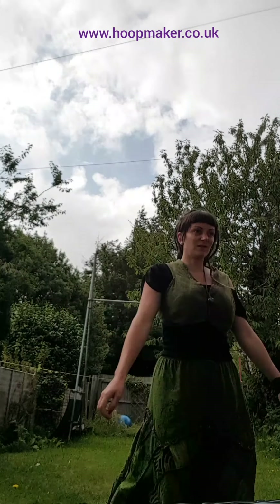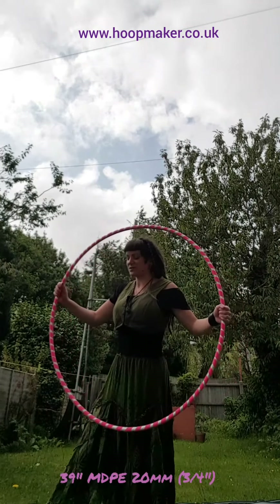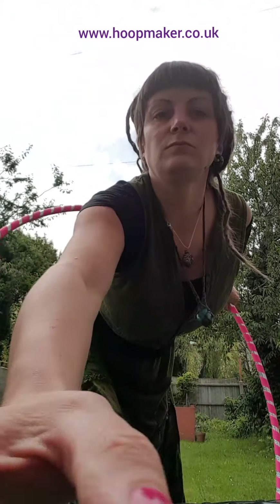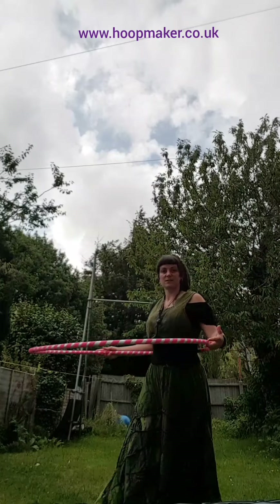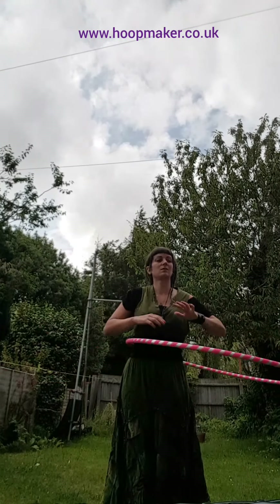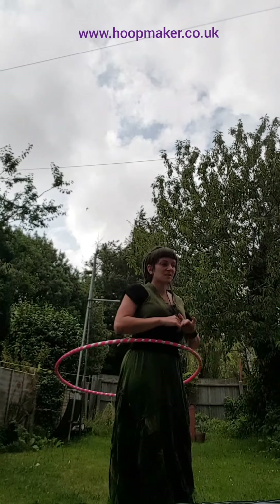The next one is this one — I think it's about 39 inch diameter, and this is the one from my beginners workshop hoops. When I put it on the ground it comes up to about belly button height, which is the recommended size normally for beginners. It feels quite a bit slower.